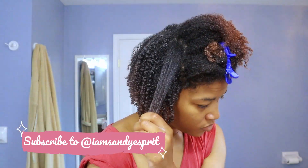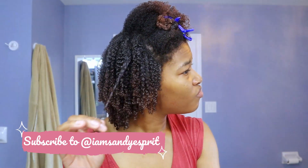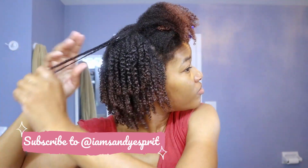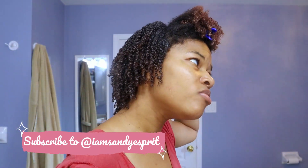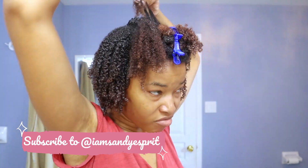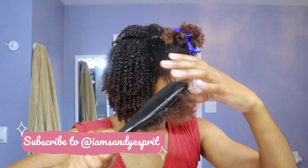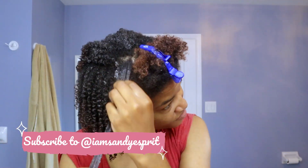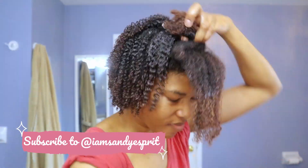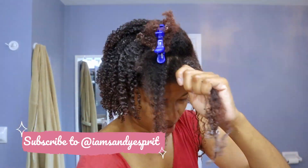Still applying the same technique I've been using in all of the other parts, and really being generous with the gel. I'm noticing my ends are starting to unravel, so I'm going back in there with the gel. It's really all about the curls at this point — making sure the gel is applied from root to end. Normally I wouldn't do the roots, but I really wanted to try something different. I should have separated that large clump, but I did not — that was a fail on my part.